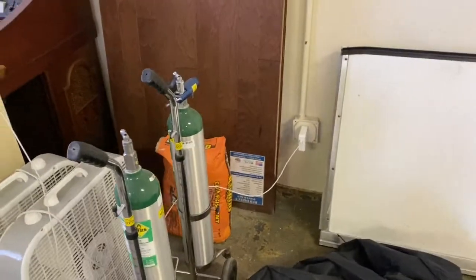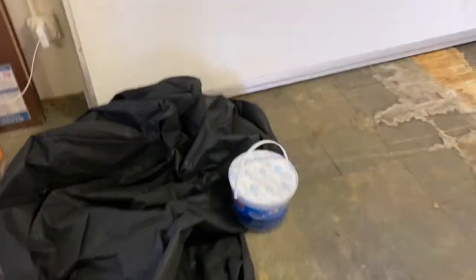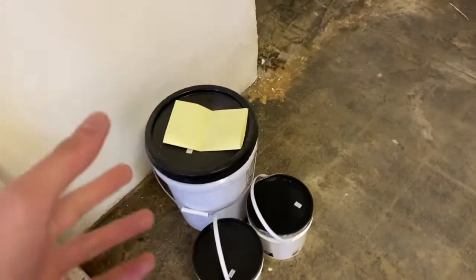We got flooring samples too for whatever reason, we got this thing, we got that non-automatic humidifier, we got this big old door for whatever reason. Not sure what that is. This is crack filler and then a sealant.